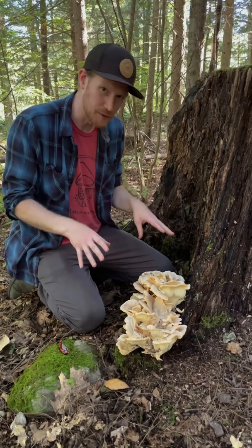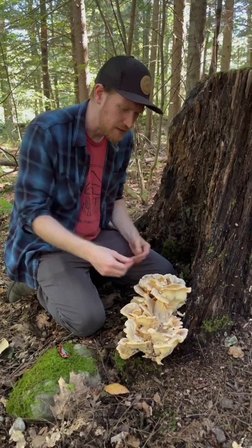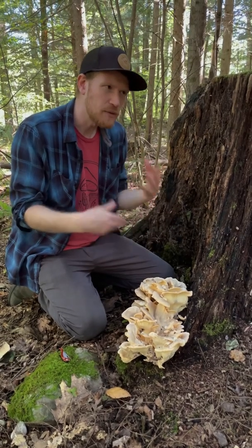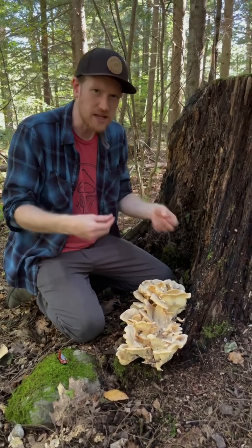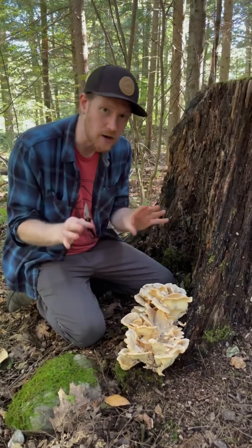But this mushroom's distinctive feature is that it stains black. So you mess around with it a little bit, and it doesn't happen immediately, but within a couple of minutes the whole thing that you've touched and messed around with will turn black. So I'm going to cut off a little bit.